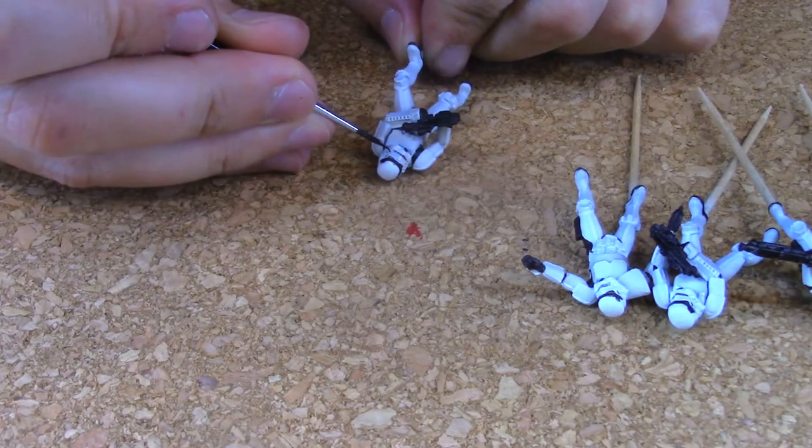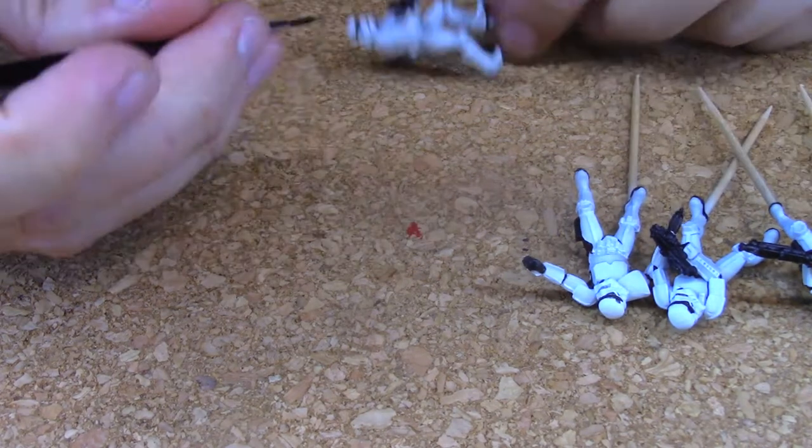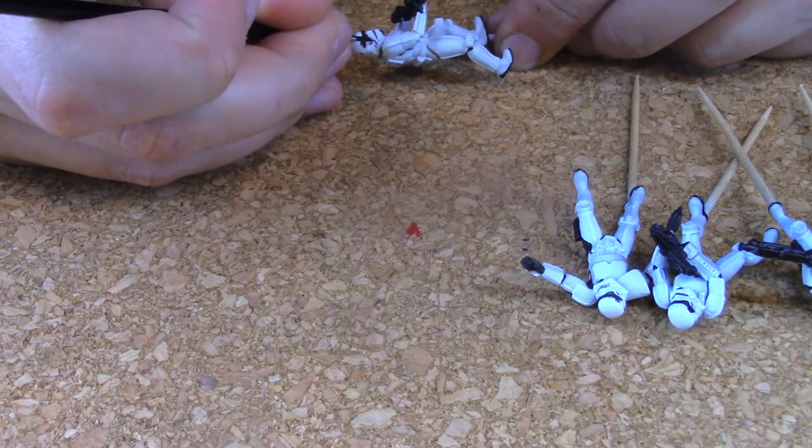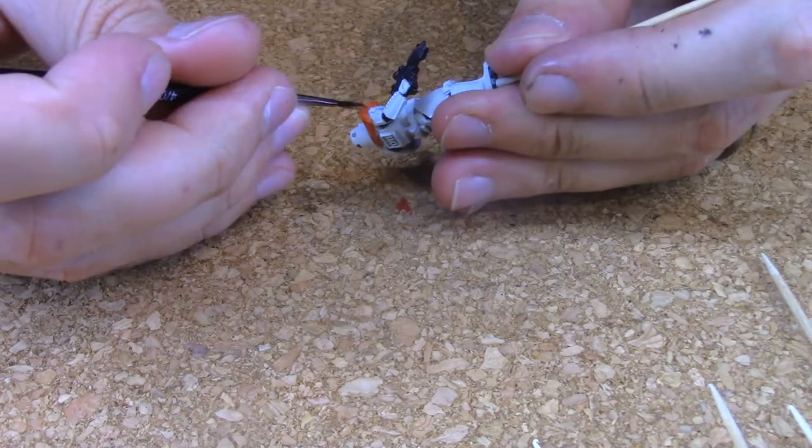Next I carefully use a blue wash for some of the side vents on the helmet. I then decide to paint the pauldron of the captain orange.